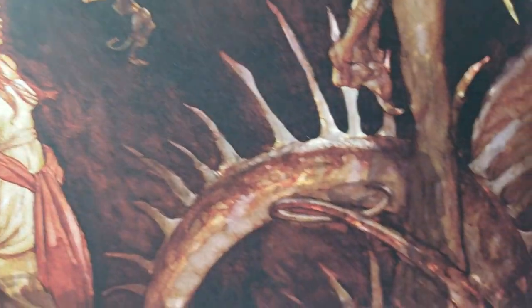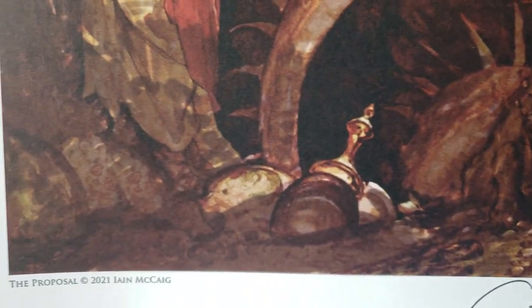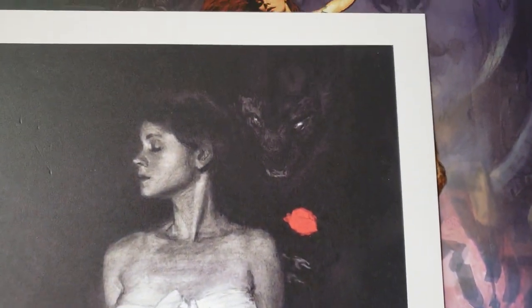I'm going to try to keep this at 10 minutes. We'll do deeper dives on these, but I'm trying to unpack and then I want to get to work on Blaster Kid. So that's what my day entails, but I wanted to put up some content.